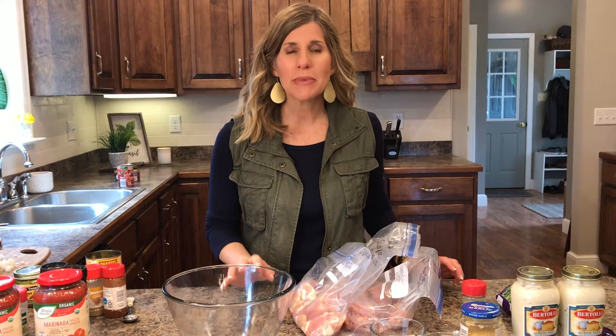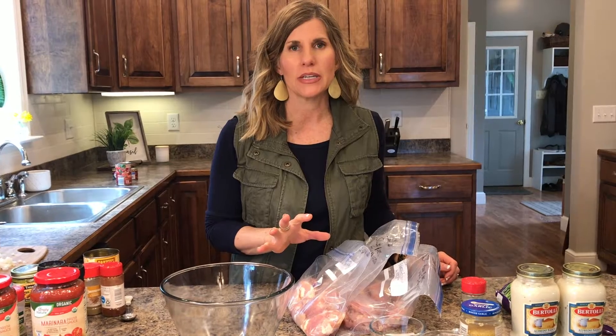Hey guys, it's Sandy. Welcome to my channel. I have some freezer meal preps to share with you today.